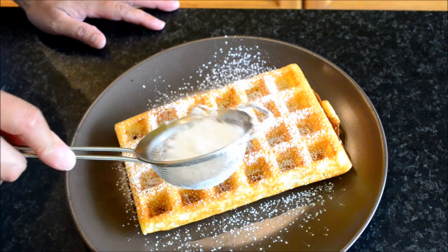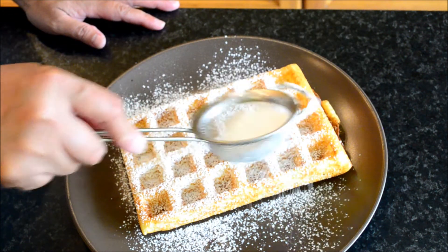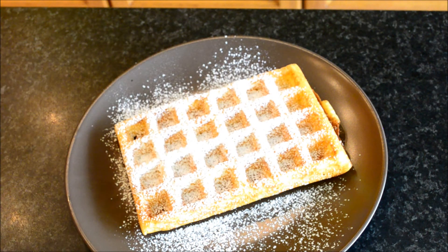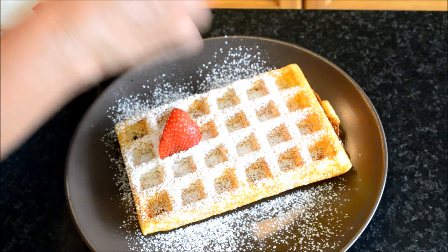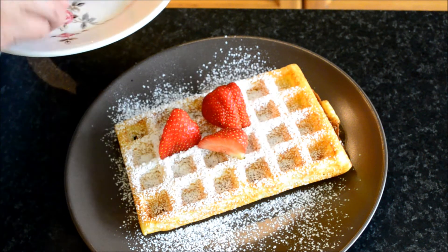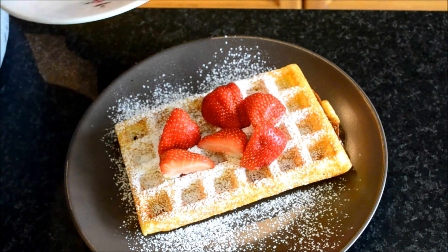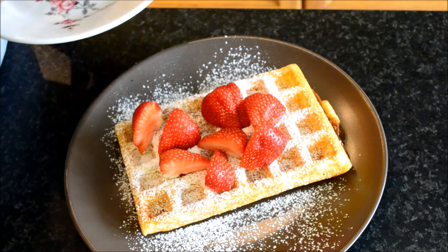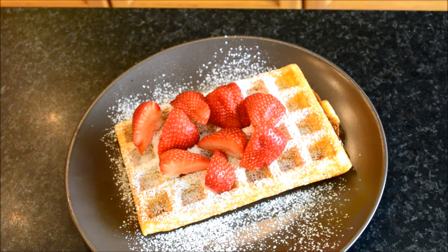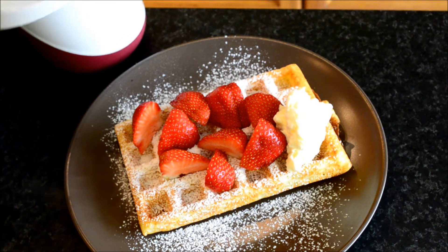This is a powdered sugar. Then top it with the strawberry fruit. If you don't have strawberries, you can top it with banana. There you are. Then I have here cream — there you are.